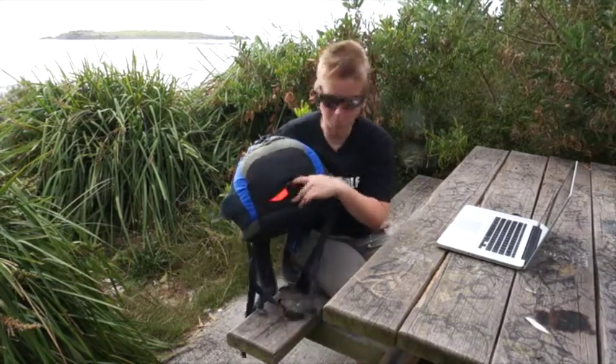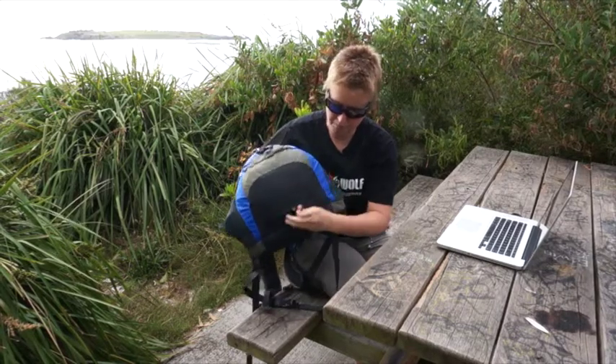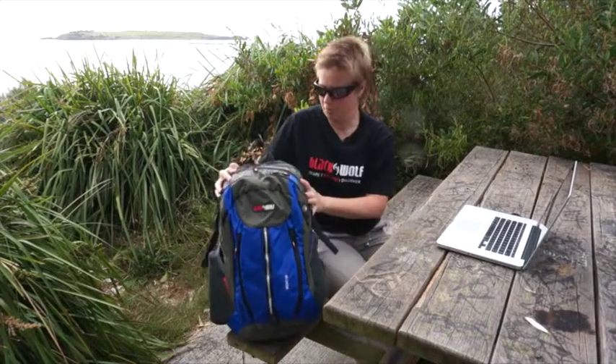You've got your rain cover down here in a pocket in the bottom, it's a really nice bright orange, so again great for visibility when you're mixing it with the traffic.